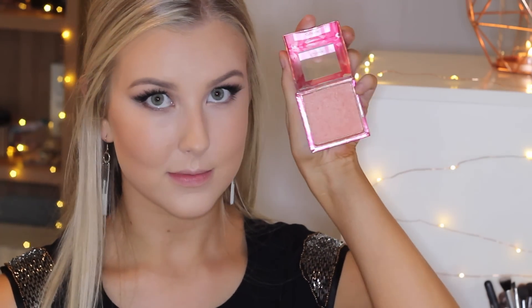Then I take a bigger blush brush from Nude by Nature and pick up a little bit more of the Hoola product, blending that onto my cheeks to give myself more of a bronzed look because I found myself looking a little too pale. For blush I'm using a Models Prefer one which I think is discontinued — I love it too much. It's a beautiful glowy blush so it adds nice luminosity to the face.